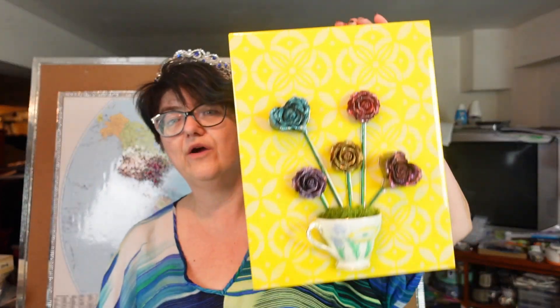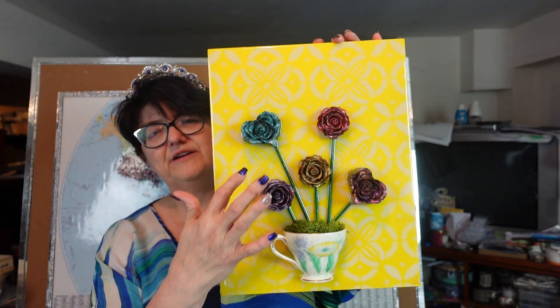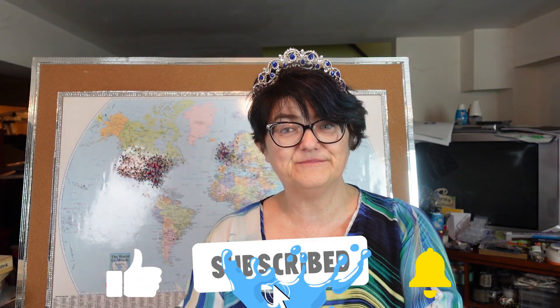Hello my beautiful people, it is Sherry Moulton back with another video. Hope you're having an amazing day — happy bling bling Sunday! Today's video is going to be a little bit shorter. We are going to put our little table on last week's video project. I think this turned out so freaking adorable. I want to welcome you to the channel if you're new — please think about subscribing — and welcome back my OGs, thank you for sticking with me.